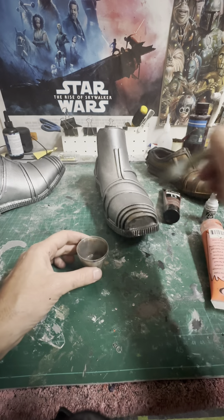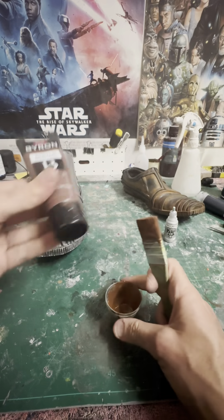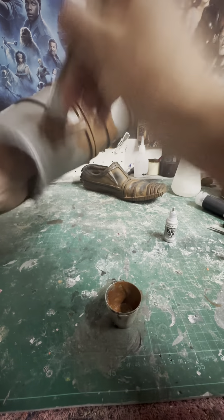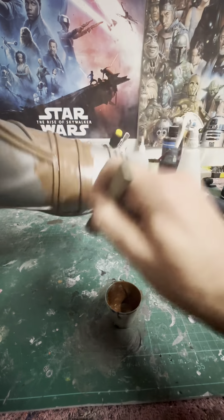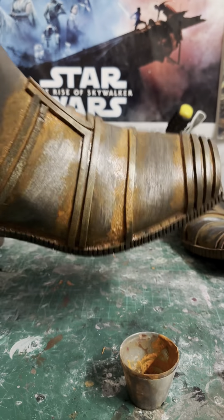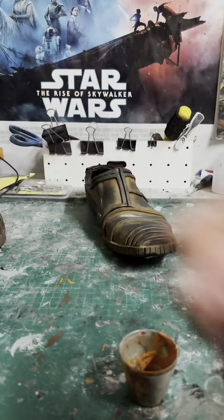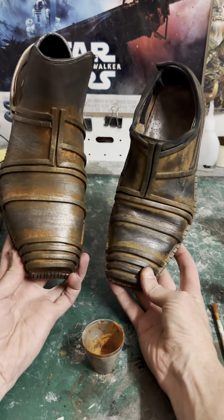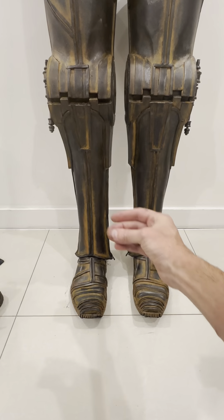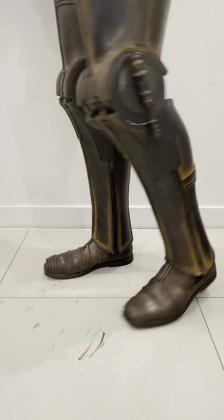I used a bit of water and some acrylic paints to tone the silver down because I want it to be more of a dark metal colour. Originally I used an acrylic charcoal paint and then applied washes for dirt and grime over the top, and you can see the washes have really toned that silver down to match the original shoe. Side by side you can barely tell which is which — the one on the right is the old one and the one on the left is the new one.